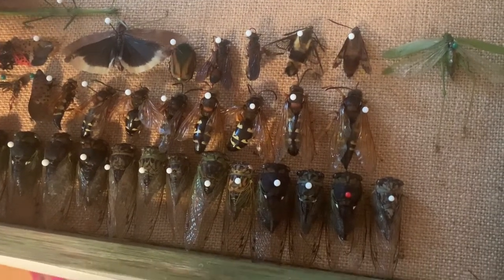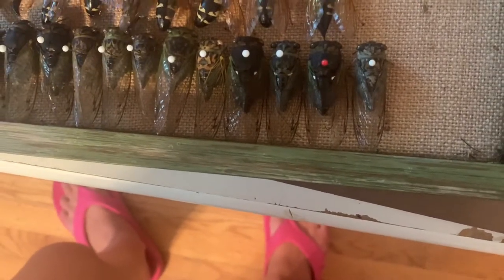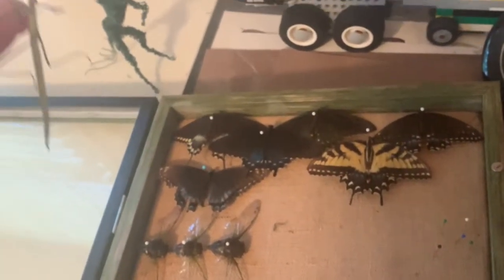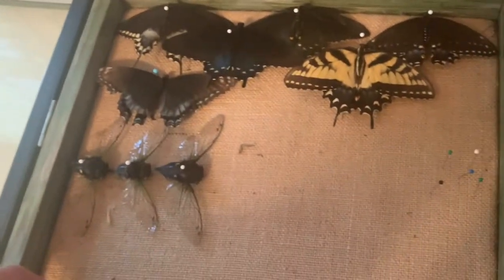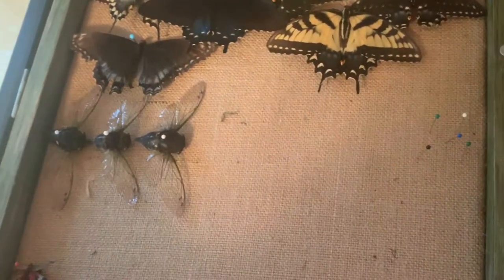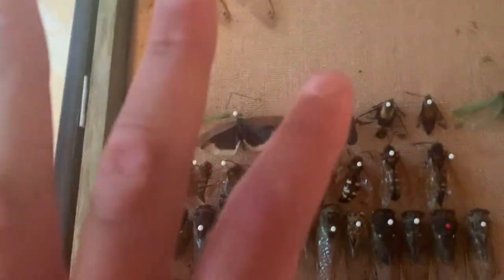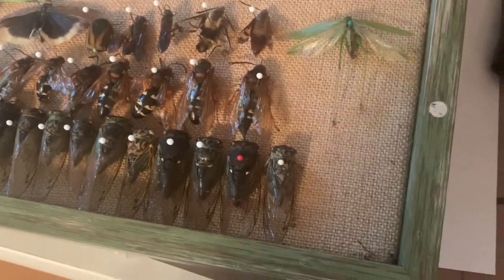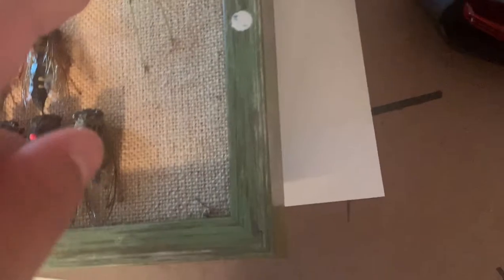I think my most favorite pin in here is definitely this — this is a stick insect. Wait, I just saw the legs moving. I'm going to stick that down. I did kill that one, but I just saw the front leg move. Alright, after seeing the stick insect's leg move, I'm going to leave that alone and move to the katydid.